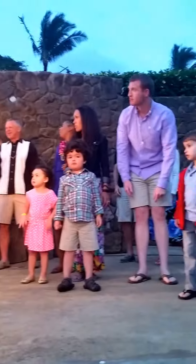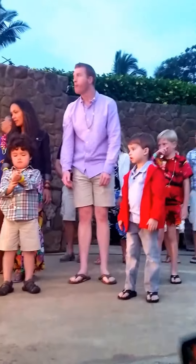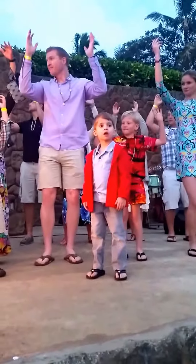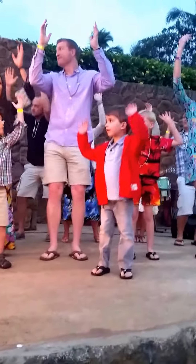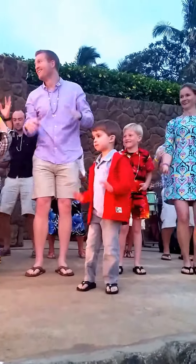Now we're going to do that with the ummy. Remember the big hips? So raise your hands and bend your knees and to the beat of the music. Here we go. Let's do it. Boom, shaka boom, shaka boom. Again and again.